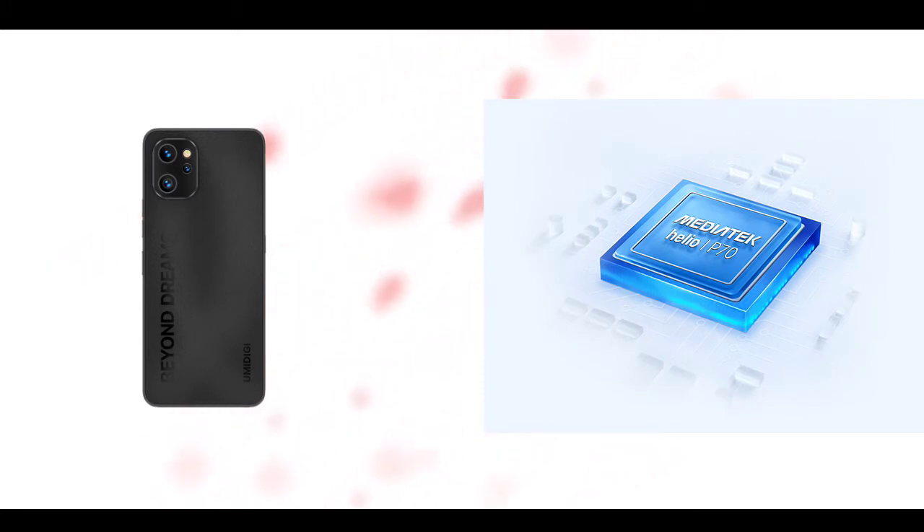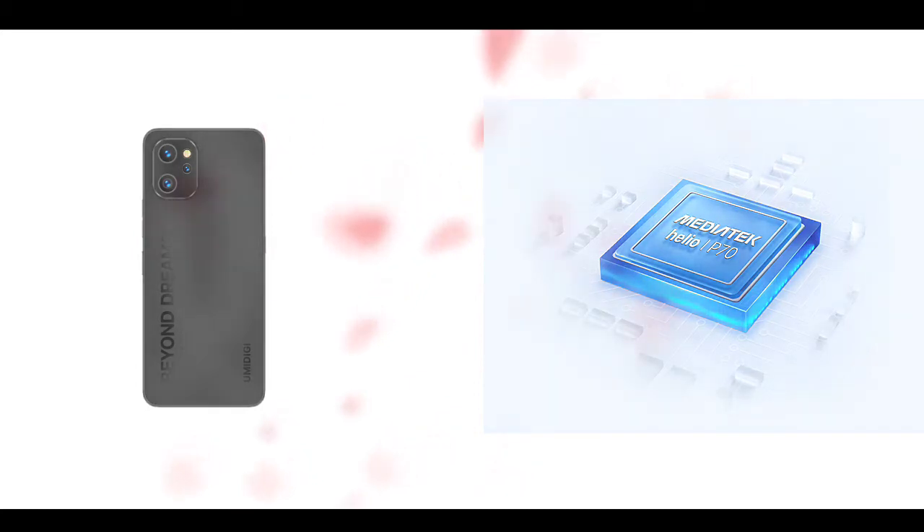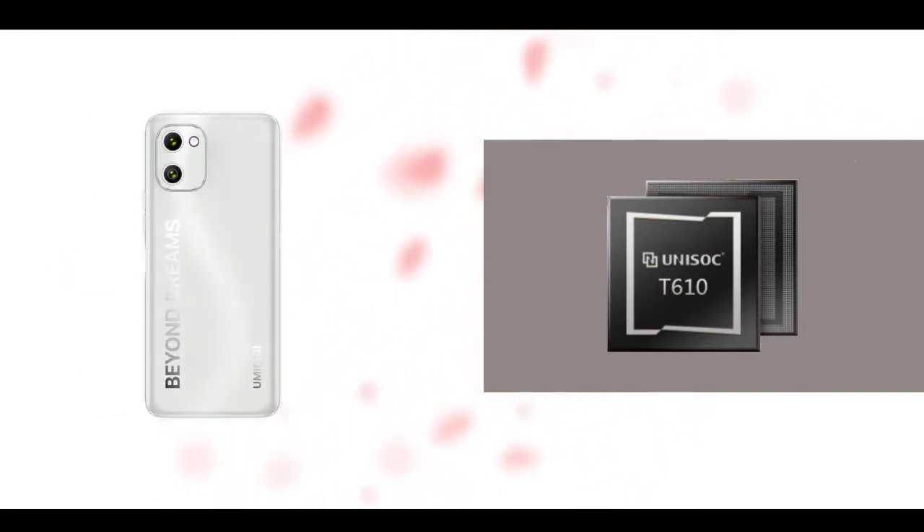The Umidigi F3 is powered by the Helio P70 chip paired with 8GB RAM and 128GB UFS 2.1 storage, which is expandable. The F3S is powered by the Unisoc T-series chip with 6GB RAM and 128GB eMMC 5.1 expandable storage. The F3SE is also powered by the Unisoc T610, paired with 4GB RAM and 128GB storage.